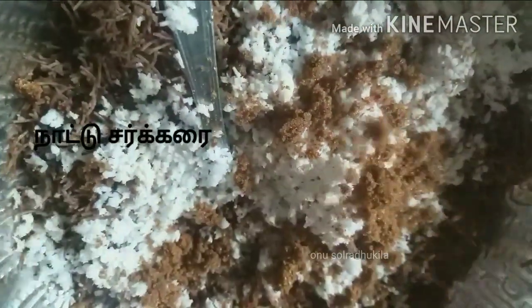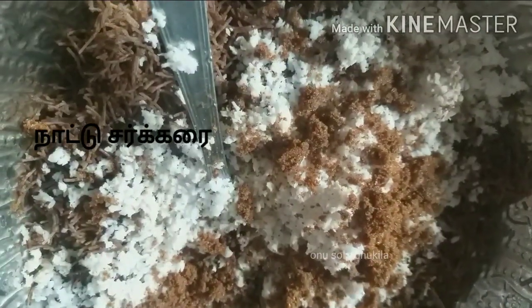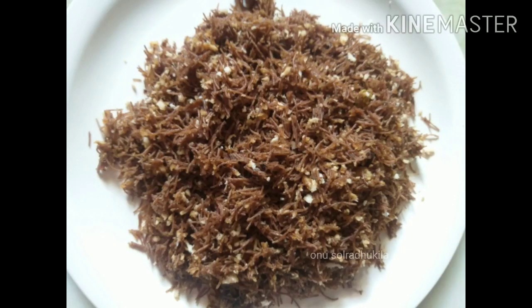The rice is cooked — it's very good. We will add the rice into some of the rice. Let's put the rice in a bowl. The rice will be cooked. This is the rice. Let's give the rice a lot.